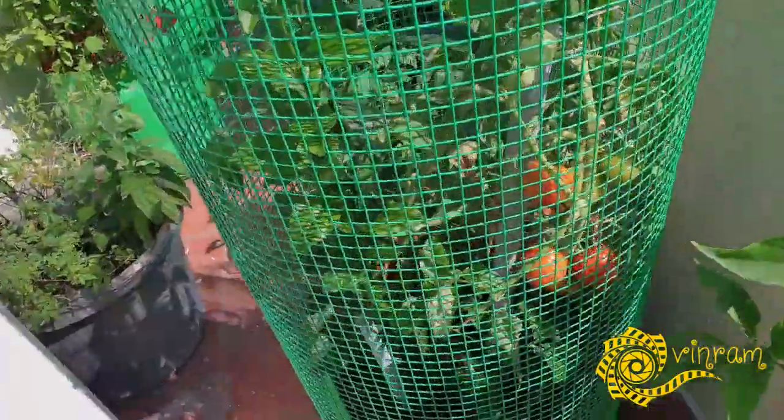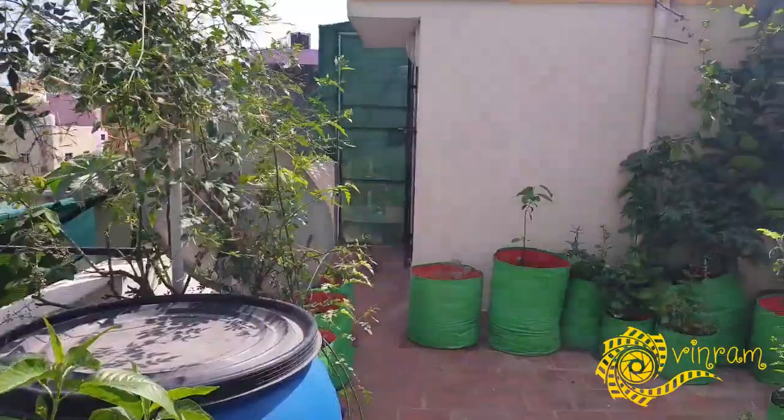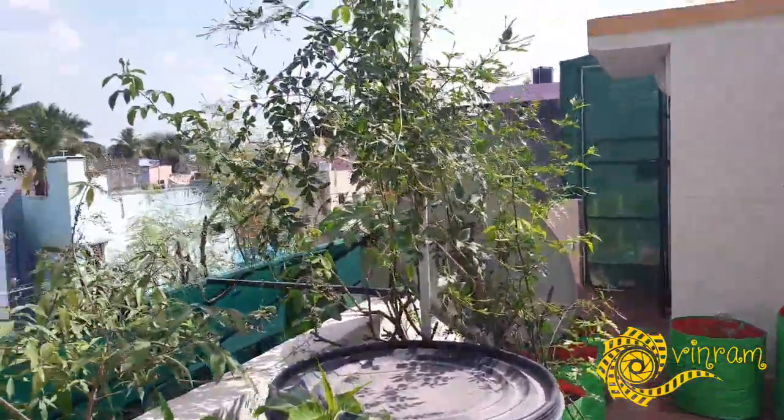We are already ready to harvest tomatoes. There is a tomato plant. First of all, why do we have this idea? If you look at this area, we have a green shed house.